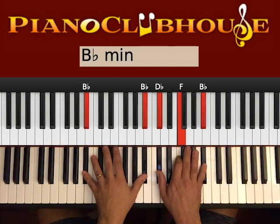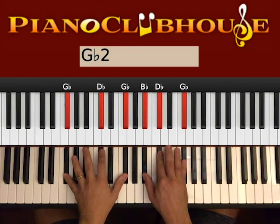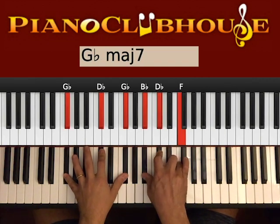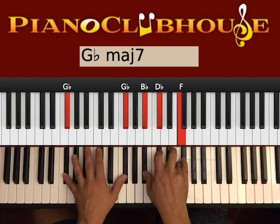This is the Bb minor and this is actually the chord we start using. This is the Gb major with 7. So here we have Gb, Db, Gb on the left, Bb, Db, F on the right. This is the first chord.